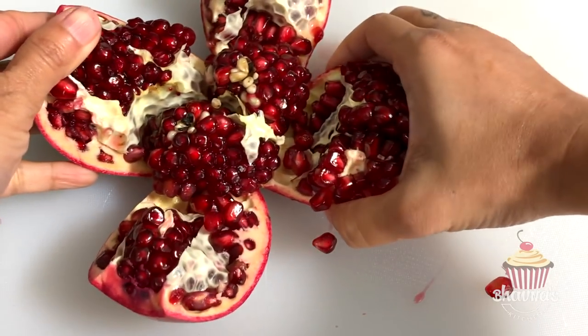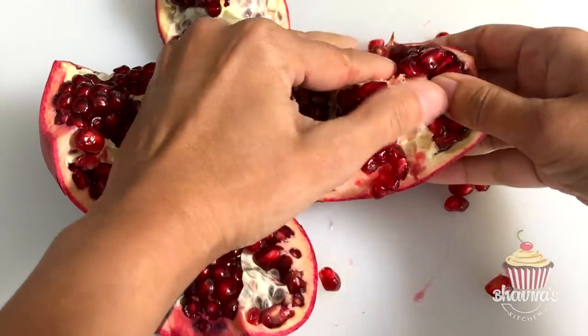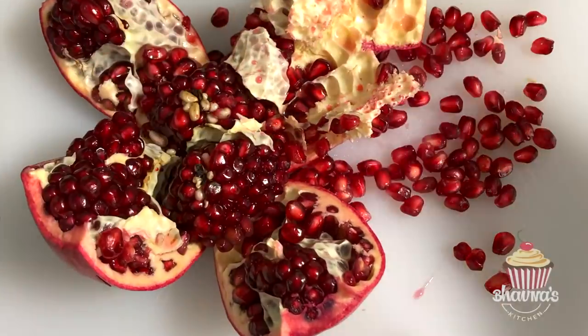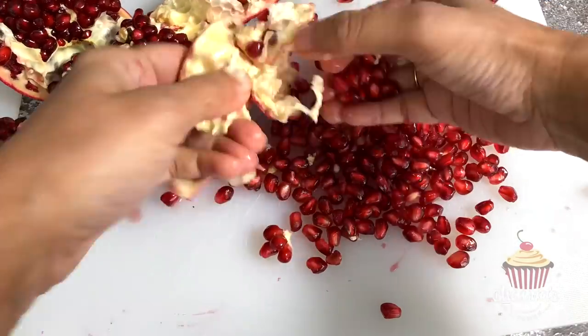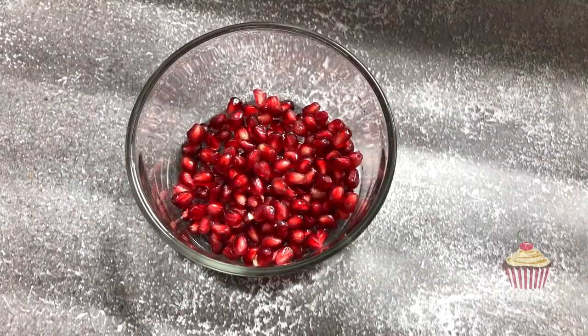Pull the skin out to open the fruit and you will see all those beautiful vibrant jewel seeds. Remove the seeds from the fruit with care to avoid stains. If desired, use the underwater method to avoid juice splash, but I'm used to this method as it is easier when the fruit is cut open wide.